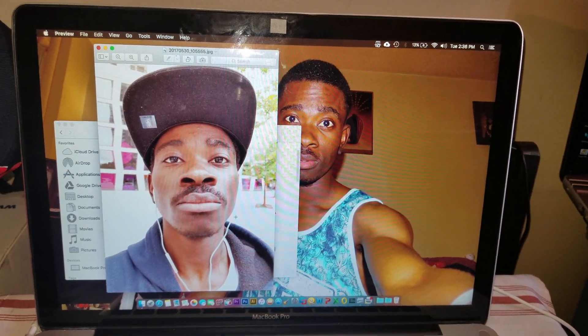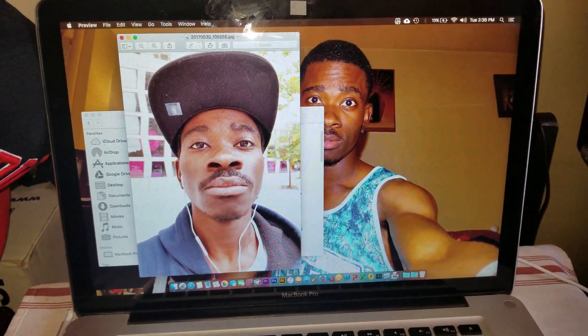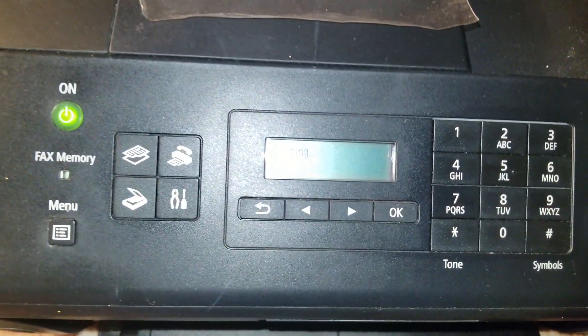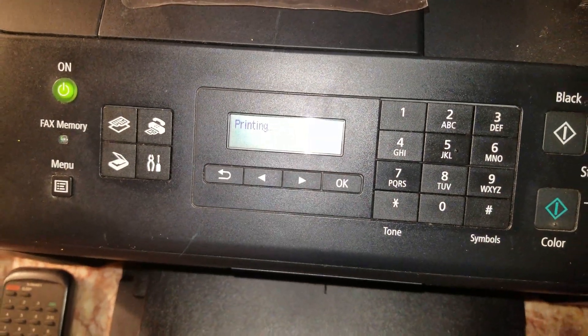Now you've got to wait, and in a moment you will hear your printer start printing the picture. Let's go ahead and return to the printer — as you can see, it says printing.